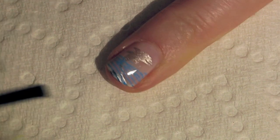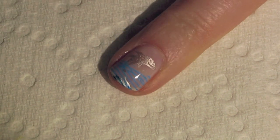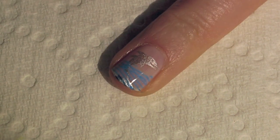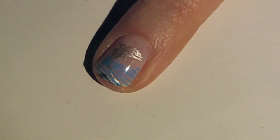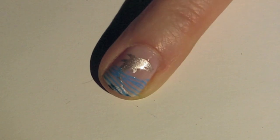And that is it for this Happy Dolphin stamping nail art tutorial for you today. Hope you guys enjoyed. If you have any questions, leave them in the comments below. Thank you so much for watching and I will see you next time. Bye!